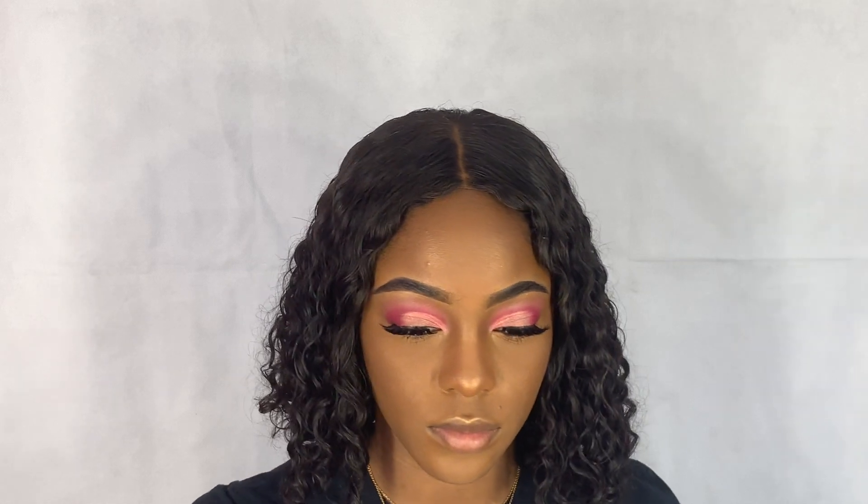I'm going to take the Maybelline Master Fix Setting Spray. For lips, I'm going to take the NYX Butter Gloss in Ginger Snap. This is my favorite gloss — I have to buy like 25 of these now because it's just perfect.